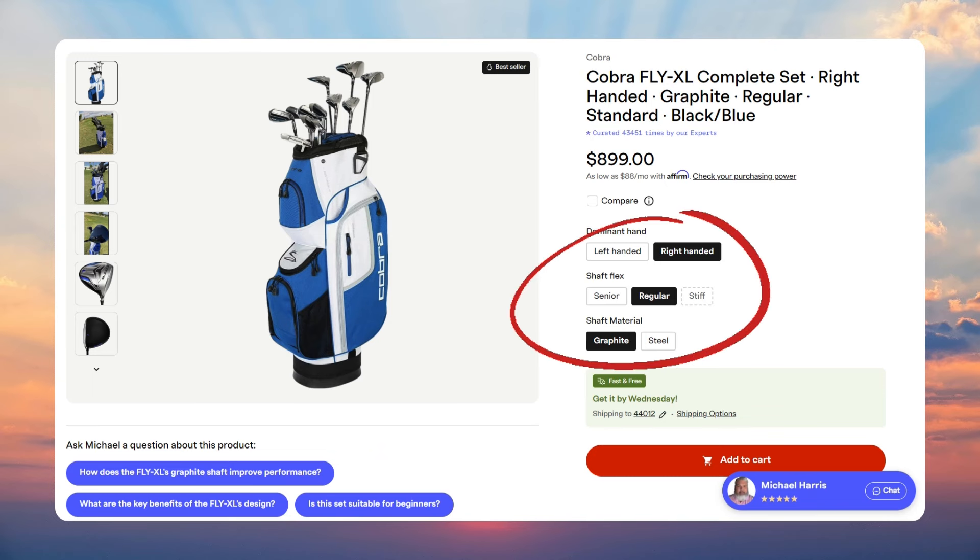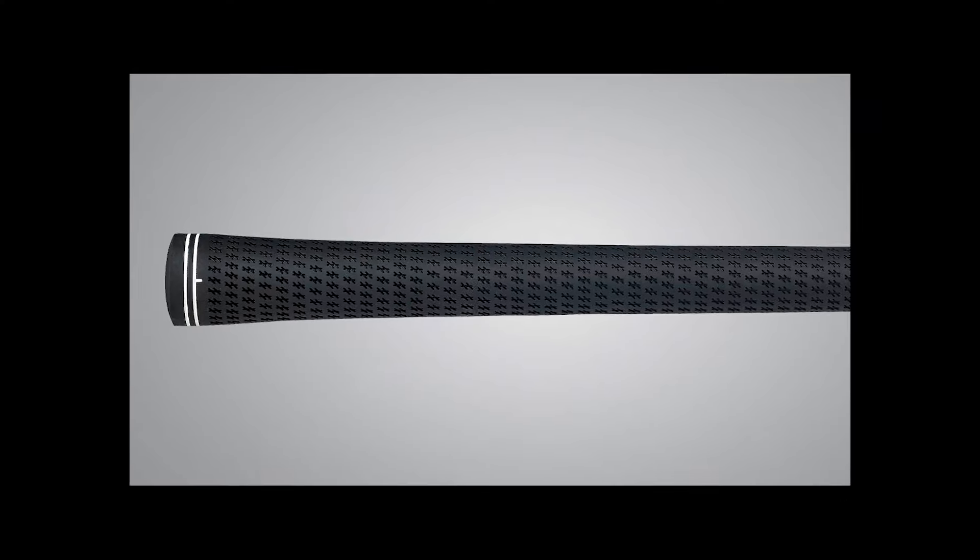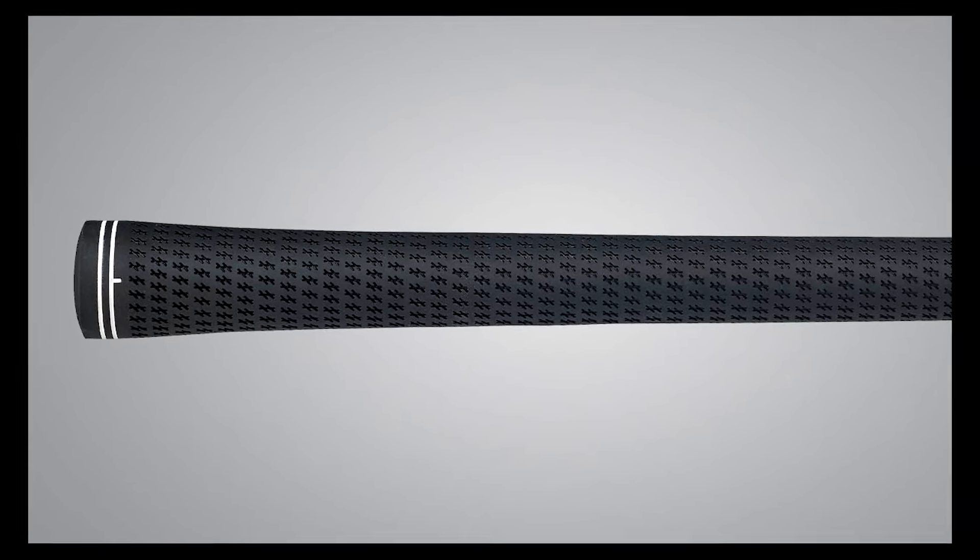The Cobra Fly XL sets come in a variety of options, including all graphite or graphite and steel combinations with a premium Lamkin cross-line grip.